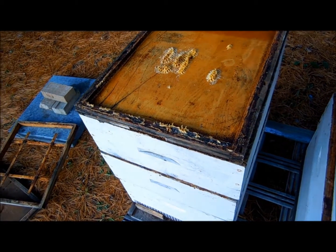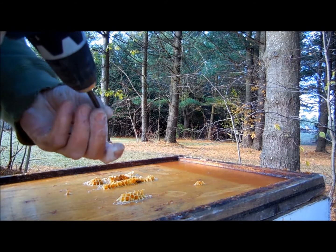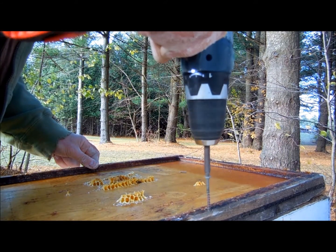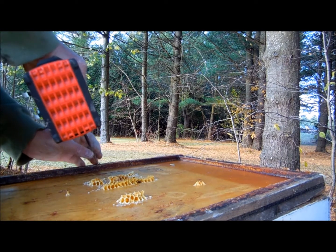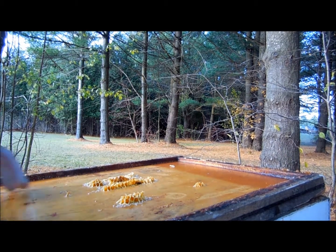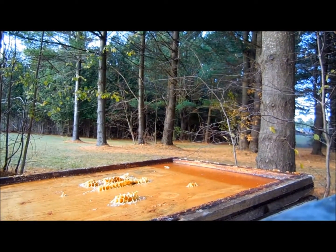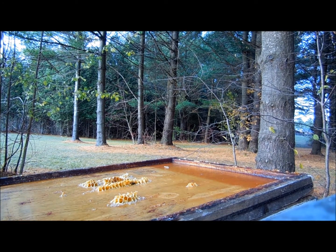So I'm just going to go and get some screws. We've got a couple of screws here and we're going to screw that lid down. So now you can see that the entrance from the top is open. I do tend to want to put a screw in the front here.